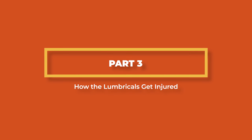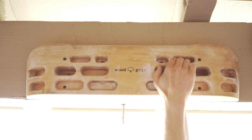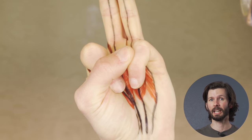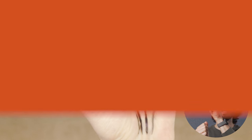Now that we know how the lumbricals work and what their function is for climbers, let's talk about how they get injured in the first place. Injuries to the pinky and ring finger lumbricals are somewhat common due to their bipennate structure. An injury happens when one finger remains in an extended position while the adjacent fingers flex. As you can probably imagine, this can happen easily when climbing on pockets or if you just don't get all your fingers on that small hold. In a two-finger pocket with the ring and middle finger inside and the index and pinky out, the extended ring finger is pulling one side of the lumbrical in one direction while the adjacent flexed finger pulls in the opposite direction.